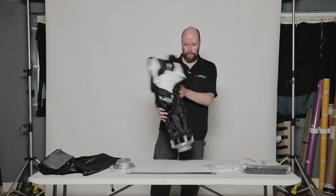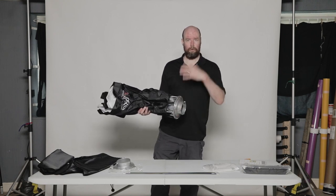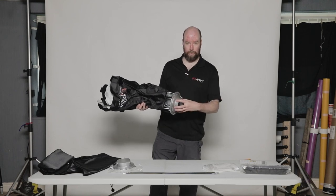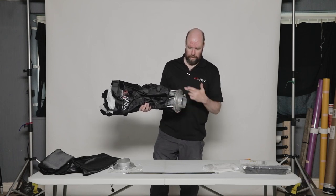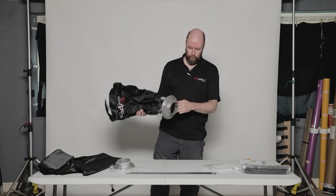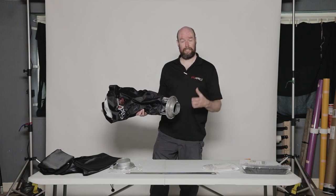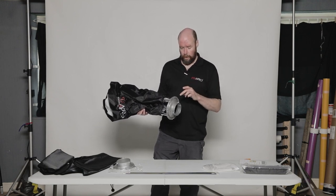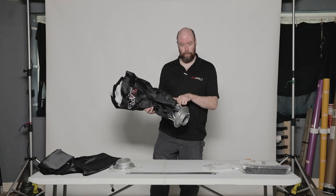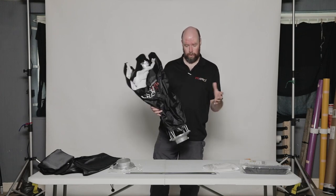The nice thing about the Easy Open is you have the adapter ring — the Bowens adapter, or Elinchrom or Profoto, whichever lights you're working with, can be mounted on there. This ring stays on, and you screw on with a thumbscrew, washers and screws, whichever adapter for the lighting system that you're shooting with.